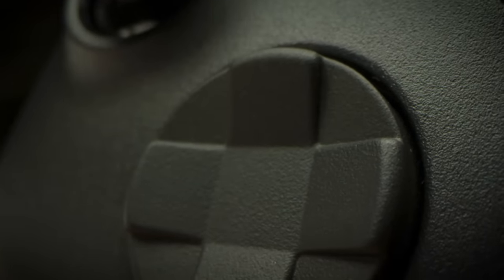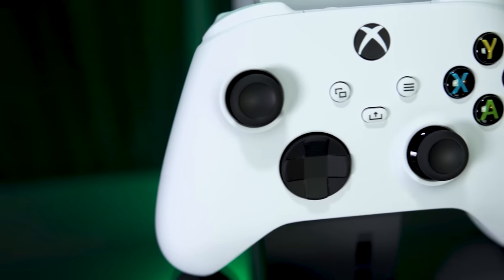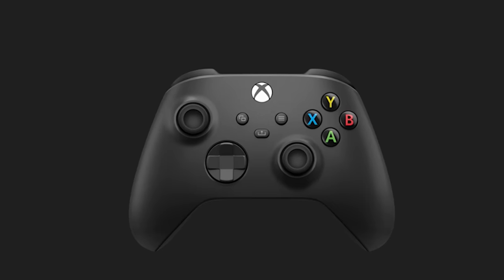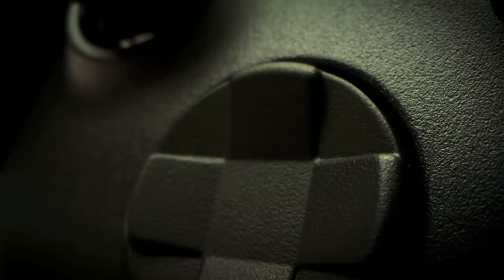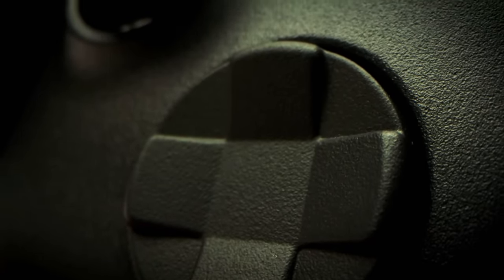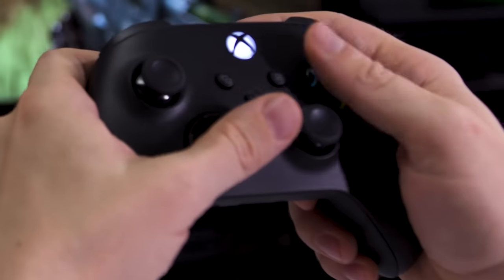The controller also has a new clickier hybrid-style directional pad that's like a mashup between the cross-shaped D-pad on the previous model and the abstract concave D-pad design of the Elite Series 2. The new version is a slightly concave circular pad with raised cardinal directions. The directionals look and feel more pronounced than on the Elite Series 2, making it easier to tell the difference between hitting a cardinal versus a diagonal.